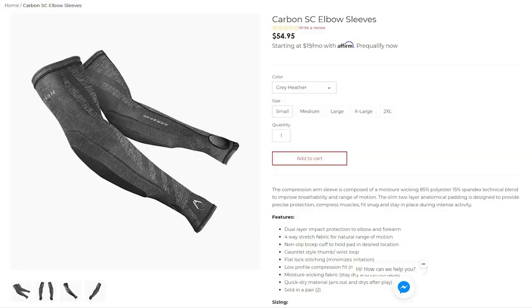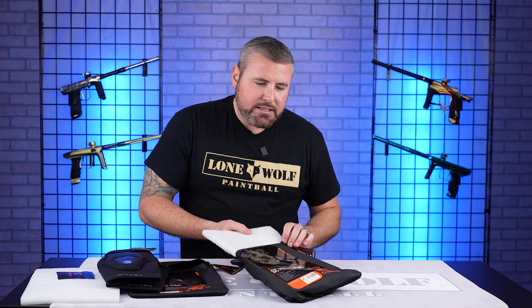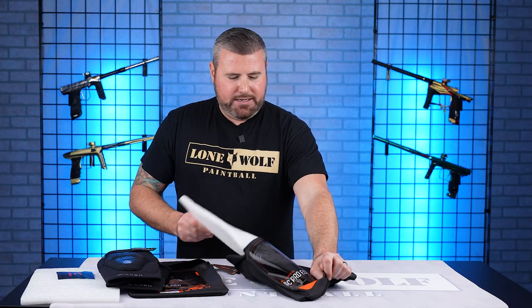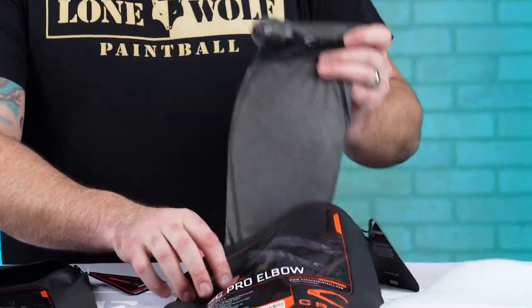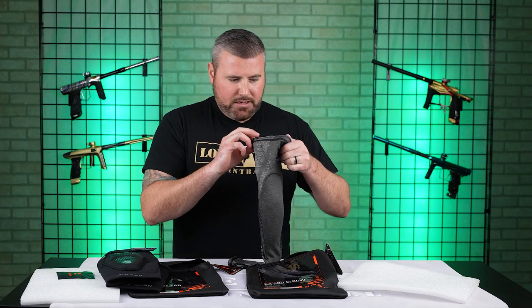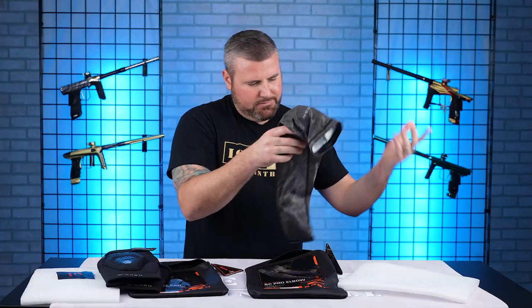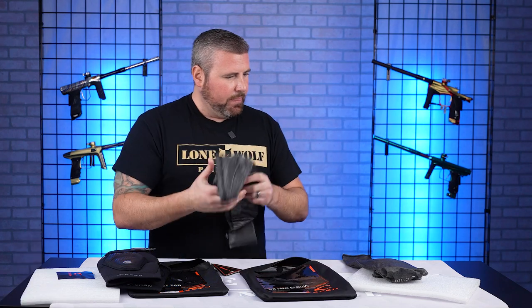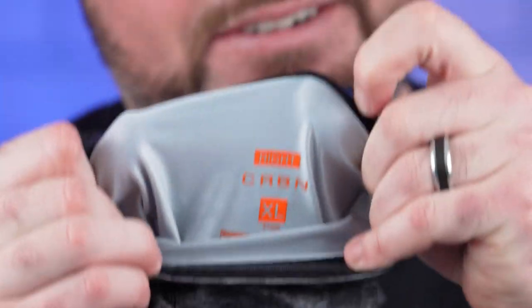Moving on to the Carbon SC Pro elbow pads. These are 55 bucks, once again coming in that nice wash bag. These go up to two XL, so they fit even the bigger guys. The ones here are XL. And yes, just like the knee pads, they do label them left and right.